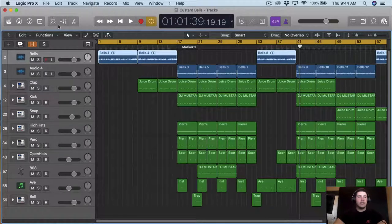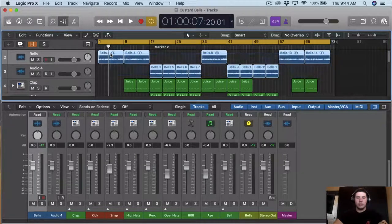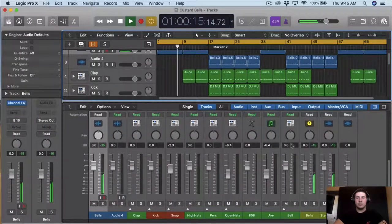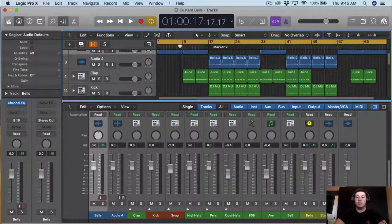So what we're going to start is actually leveling everything. We're going to start with the bells. What I want to do is actually lower the bells, and I don't want to move the fader yet. So what I'm going to do is actually just bring down the gain from the actual loop — I'm going to bring it down probably about 3dBs, probably a little bit more. That's good there.